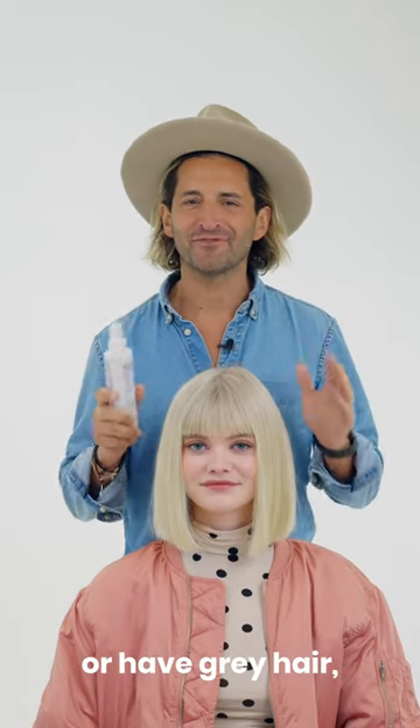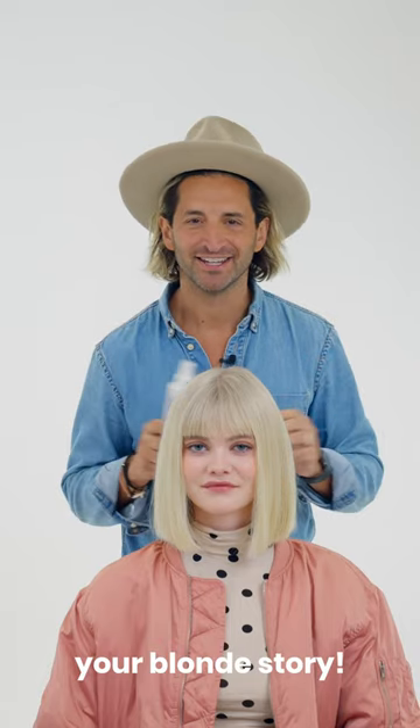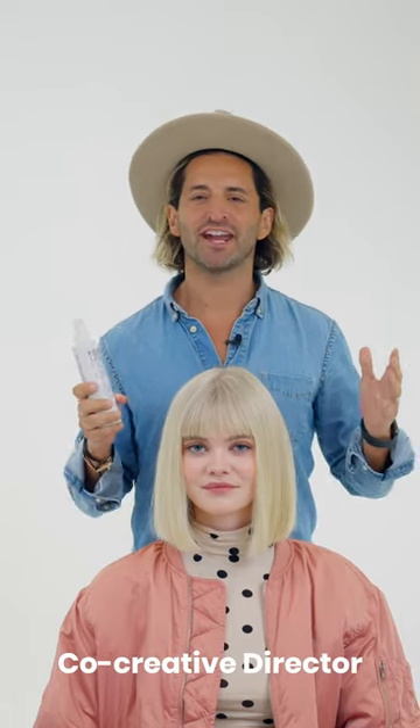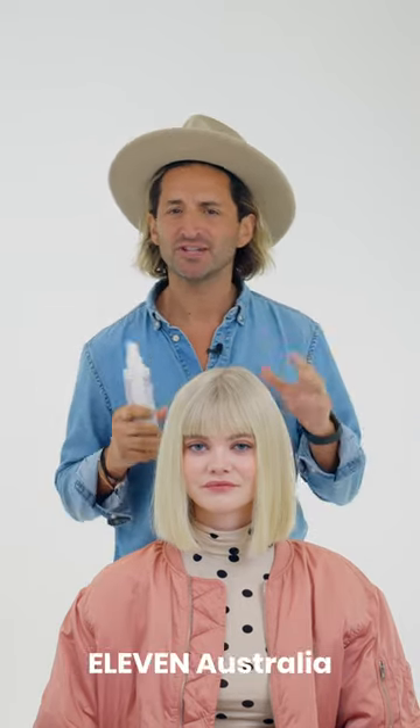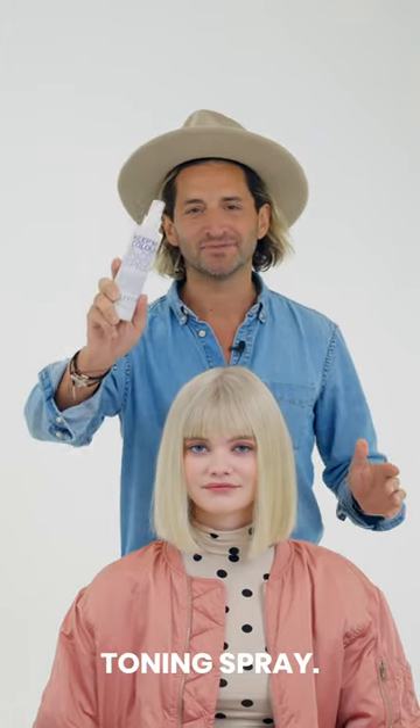If you're a blonde, brunette, or have grey hair, listen up. It's time to rethink your blonde story. I'm Joey Scandizo, co-creative director of Live in Australia, and new to the Live in Australia family is our Keep My Colour Blonde Toning Spray.